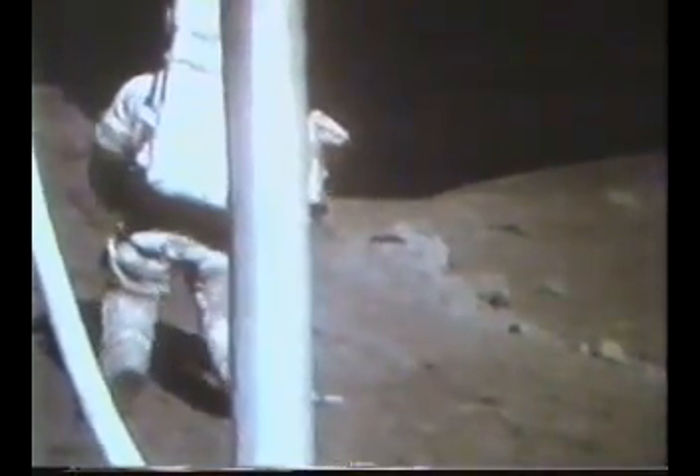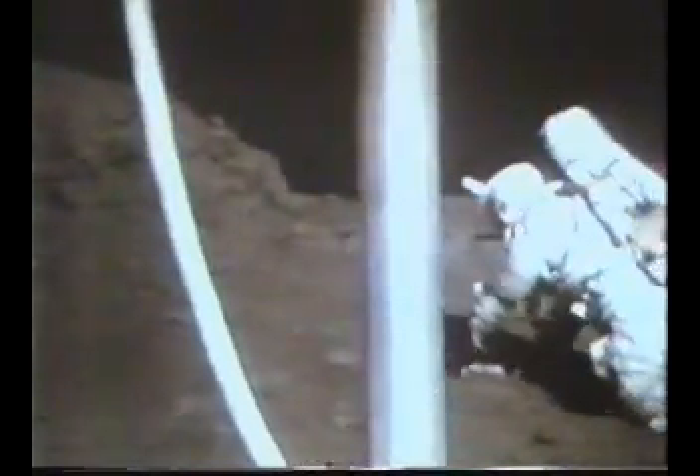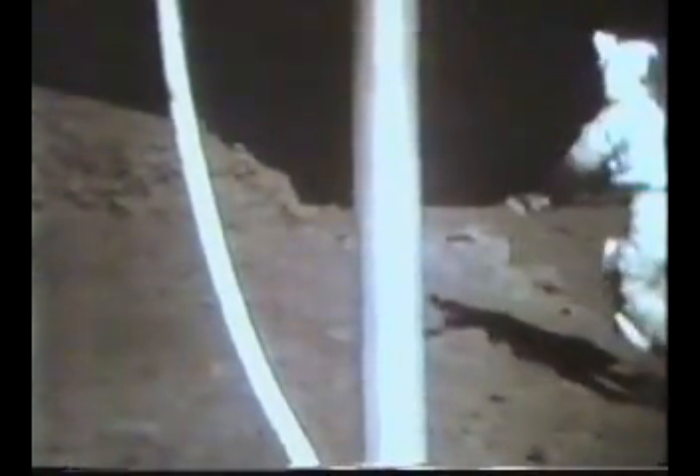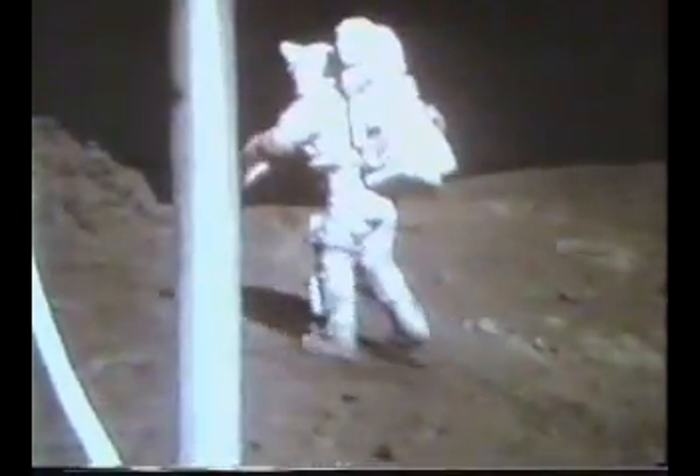I didn't know whether he had both the colors, but I'm sure he did. Can you see this in your colored television? I'll bet you there'll be orange soil on the moon. Jack, that is really orange. It's been oxidized. Tell Ron to get the lunar sounder over here. It looks just like an oxidized desert soil. That's exactly right.